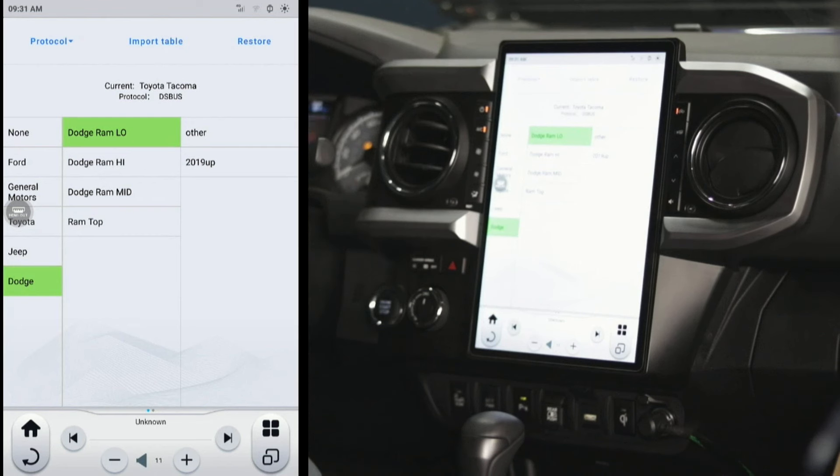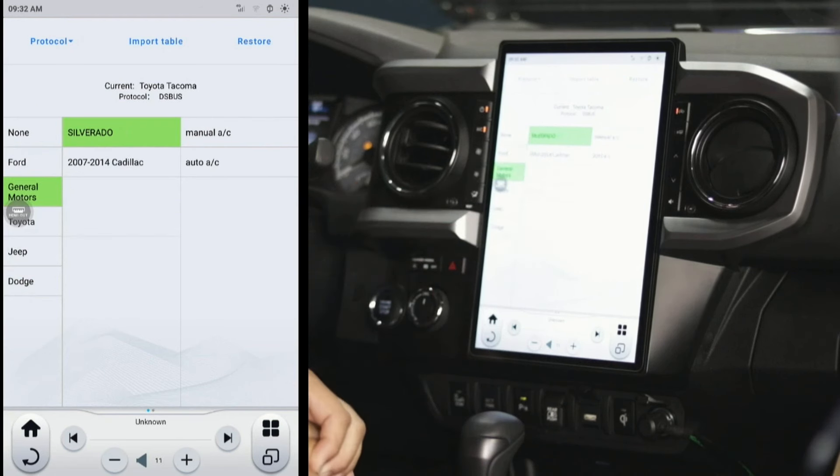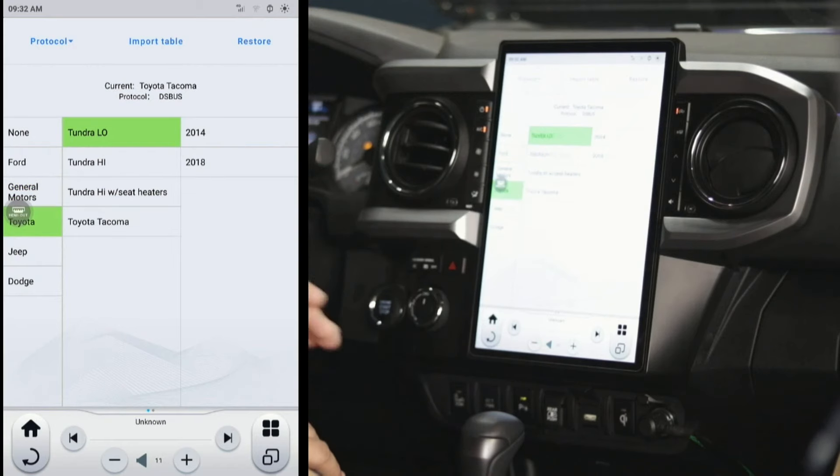For Dodge, there are actually three different options. Ram low is any Dodge Ram with only four speeds on the fan — if you see four notches on the climate controls, or if there were two plugs for the factory climate control (a big fat one with large wires and one long skinny one), that's your Ram low. Anything that's not four-speed and doesn't have an eight-inch Uconnect screen will be your Ram mid. Dodge Ram high is any vehicle with that factory eight-inch Uconnect screen. For Ford, you pretty much just have high and low; for the Silverado, it'll ask if it had manual or auto climate.